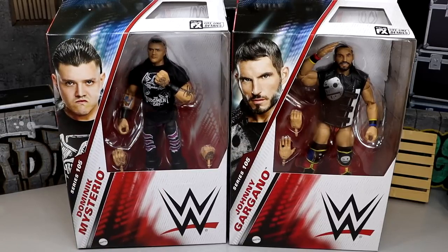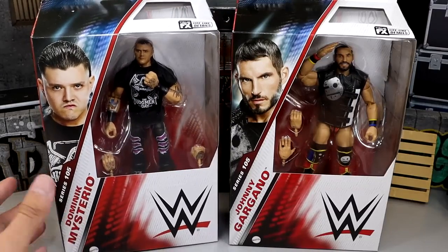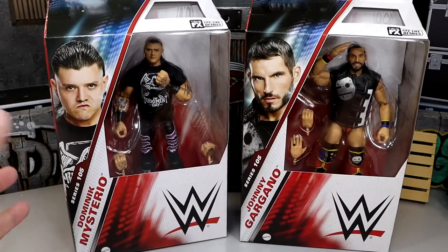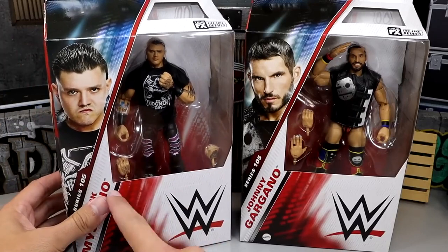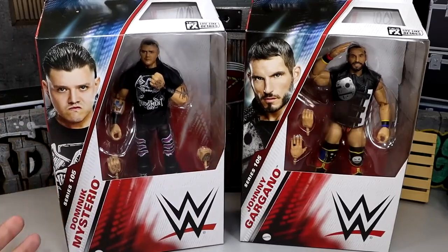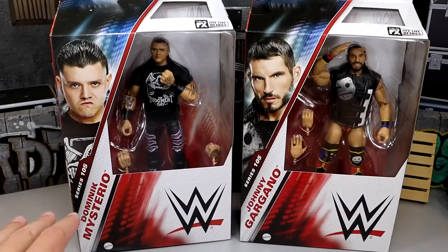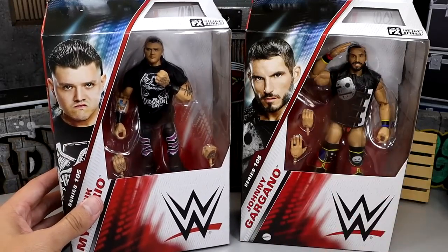Do you like the new packaging? Are you a yay or a nay? Let me know down in the comments. I'm going to be real with you - I don't really like it. It reminds me a lot of basic figures. The standard box size is okay, but the coloration with the white and red and this half thing going on - I'm just not a fan. It is definitely not my favorite packaging, it's downward on the totem pole. Maybe that could be a video one day - ranking packaging for WWE Elites. It almost looks unfinished or something.